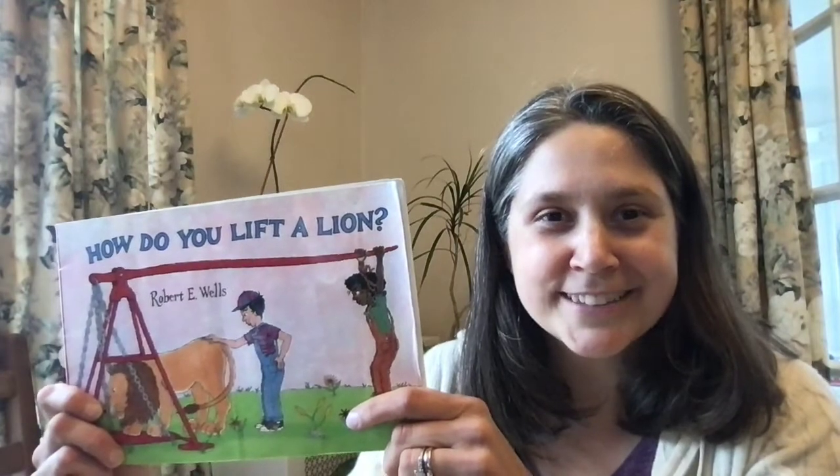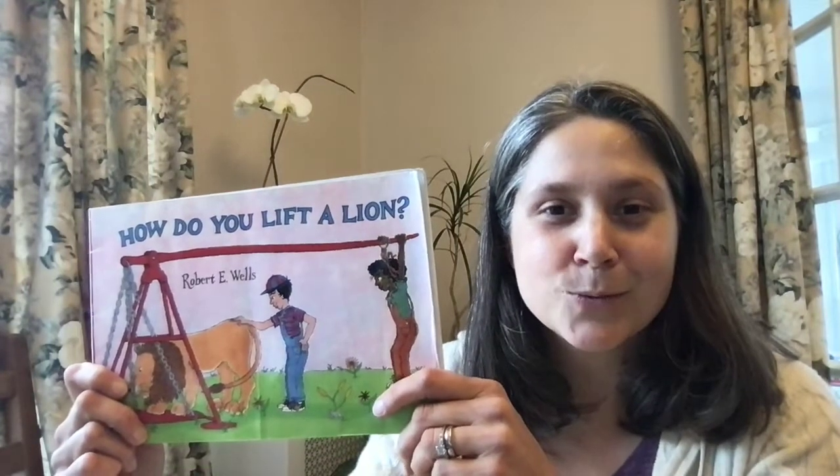Hi, my name is Jessica DiCicco and I'm a youth services intern at West Orange Public Library. Thank you so much for joining me today. I'll be reading How Do You Lift a Lion by Robert E. Wells.